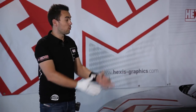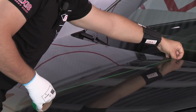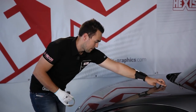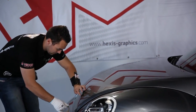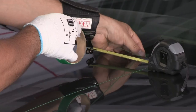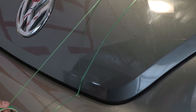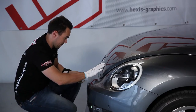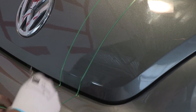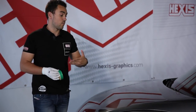To do the decorative stripes on the bonnet, on the roof, or on the trunk, we can use the fill deck. Place the first side of the stripe, press the fill deck, make a 10 cm strip, place it above and measure below. Then we apply the PVC on top and cut with the fill deck, which will avoid cutting directly on the vehicle body.